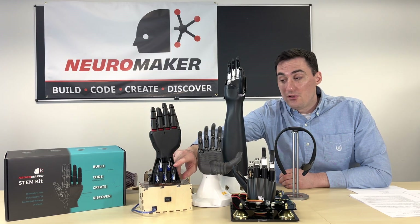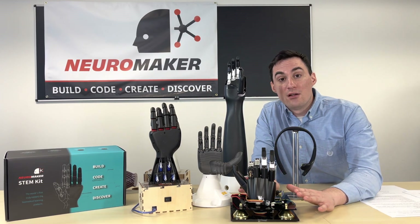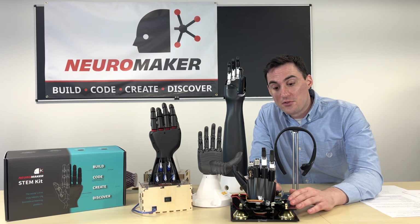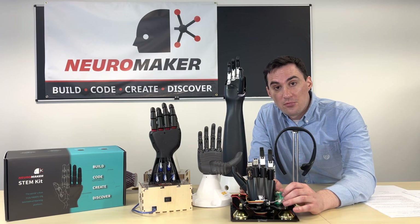By the end of your build, you are going to have all these motors lined up so you can manipulate how the digits of your hand work. This is just like you can see in one of our initial builds of our prototype — the kind of board that we use to control the final prosthetic hand.